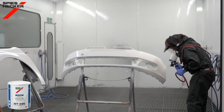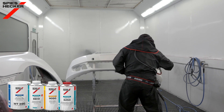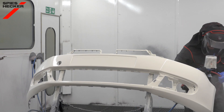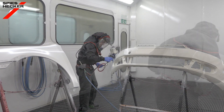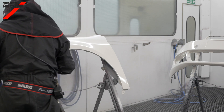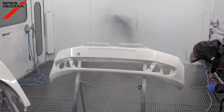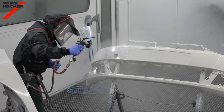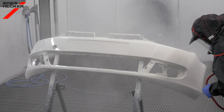Continue with the base coat, which is applied as normal. Because we're working within the low energy system, there is no need to activate or harden the base coat when overcoating with the low energy clear. After flash, complete the process with the fast cure low energy clear, making sure you adjust it correctly for use on plastics. This will dry in around an hour at 20 degrees C, or alternatively 15 to 20 minutes at 40 to 45 degrees C object temperature.